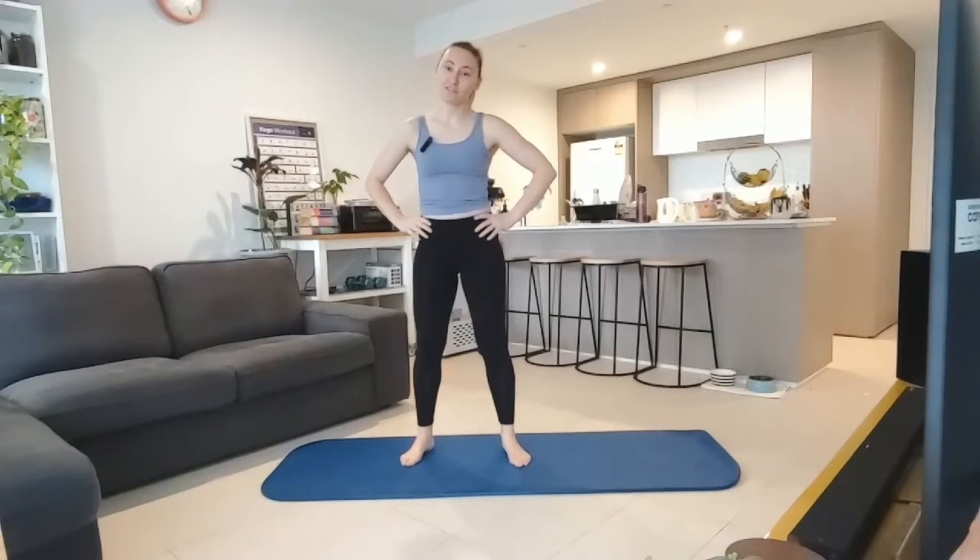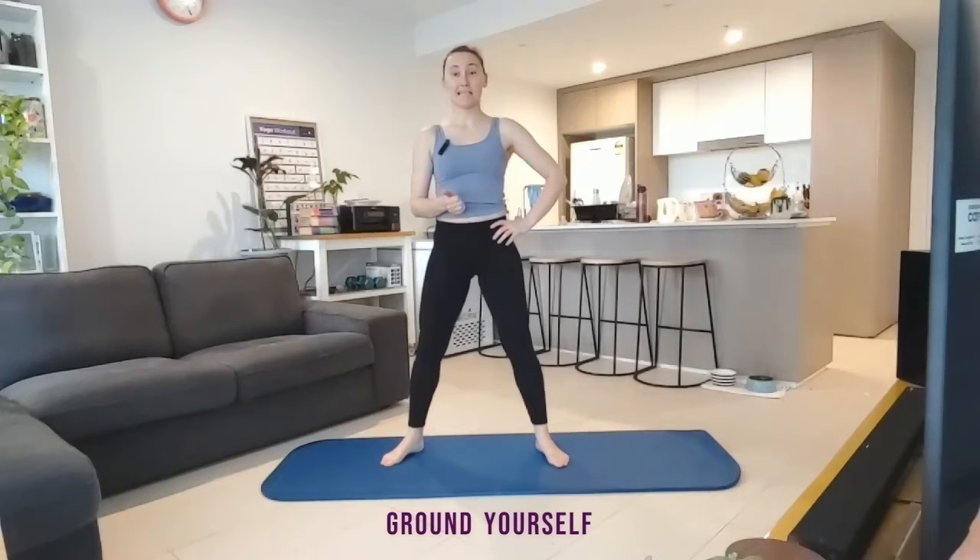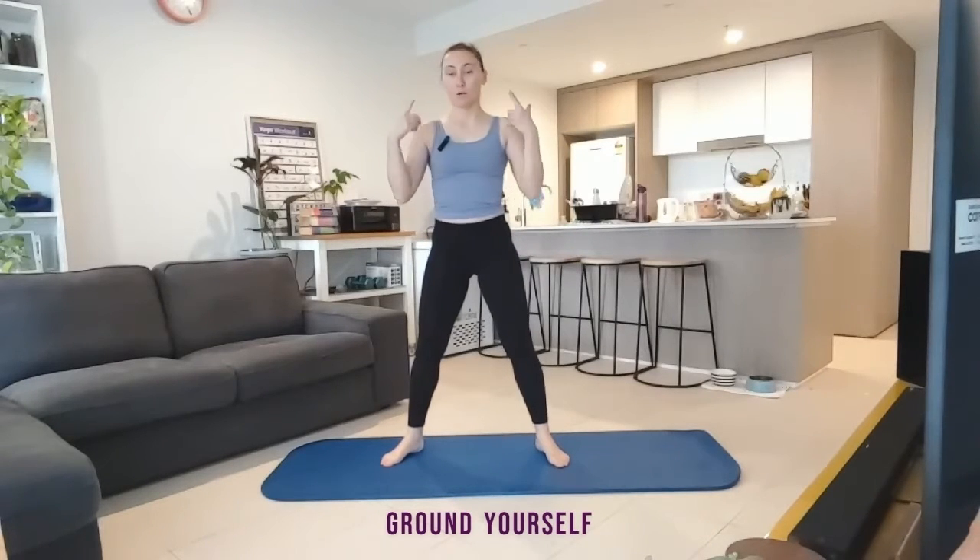Hi team, welcome to your five-minute yoga for today. So let's get started. You'll just need your mat or you can do this one on the floor — nice and simple. It's a standing one today as we're going to work on that upper body, particularly looking at the neck and the shoulders.